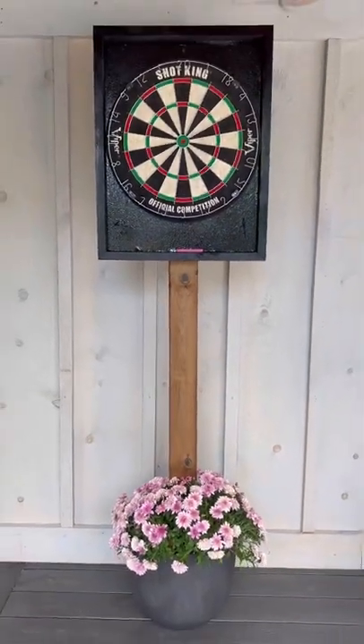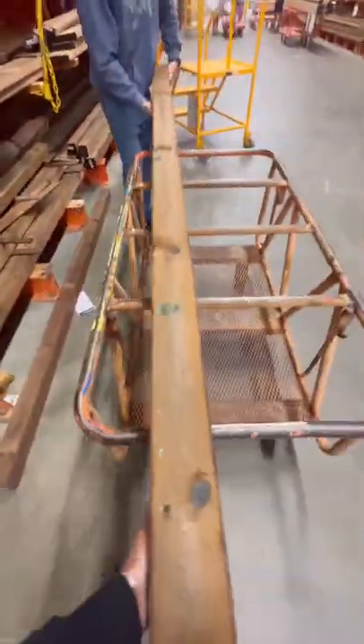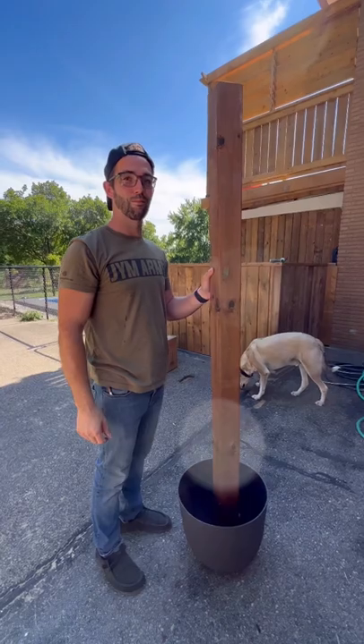If you're like us and love backyard entertainment, you should make an outdoor dartboard. You'll need a planter, a 4x4 post, and a dartboard — I got ours off Amazon.